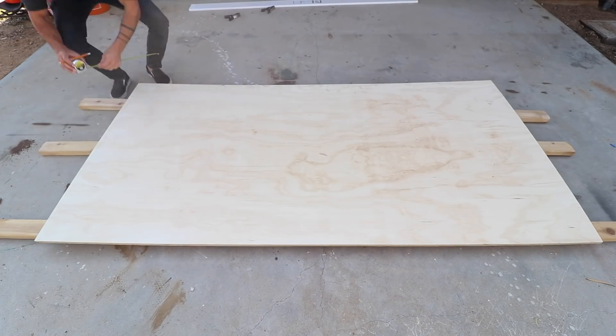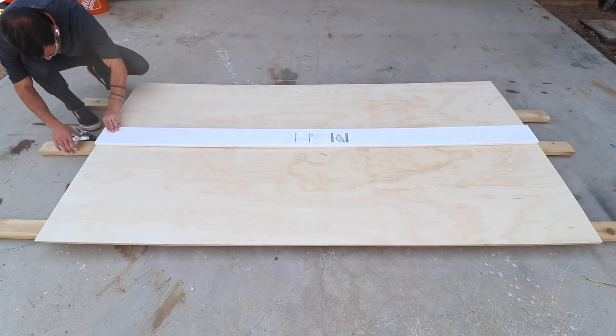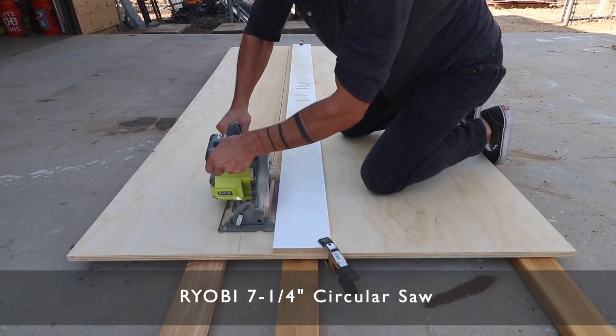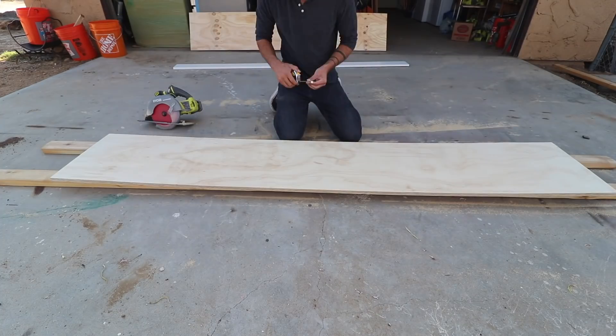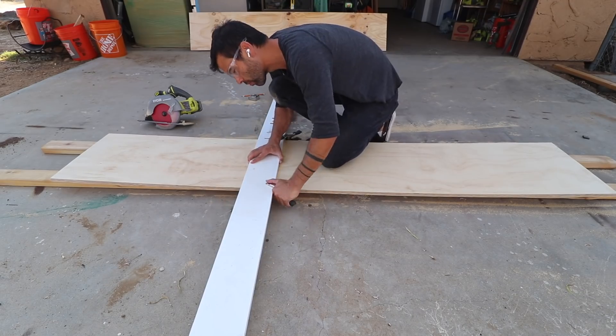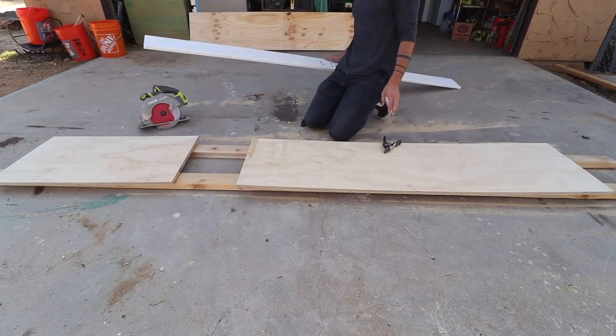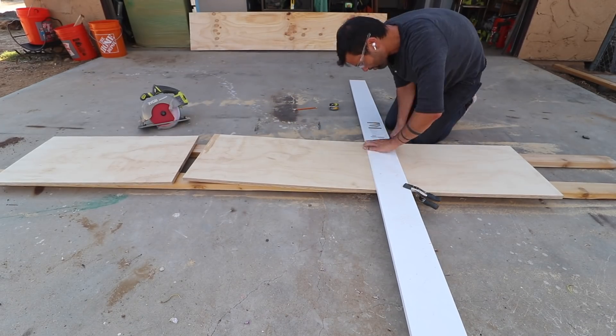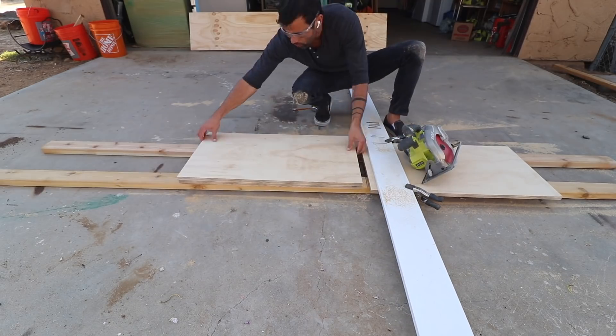The majority of the rack is going to be made out of three-quarter inch thick sanded pine plywood. I clamped down a straight edge using spring clamps and then cut the pieces with my circular saw. A clamped-down straight edge with a circular saw is my go-to way to cut up plywood — it doesn't take up a lot of space, you can do it practically anywhere, and I'm able to get nice clean straight cuts.